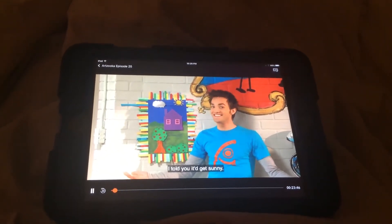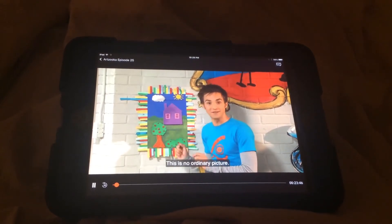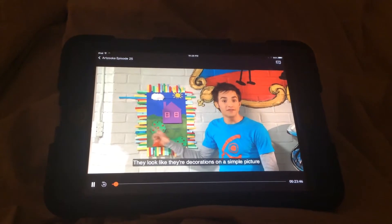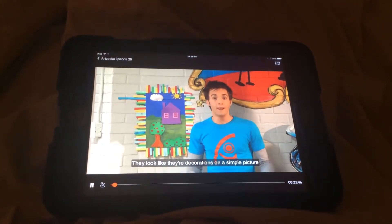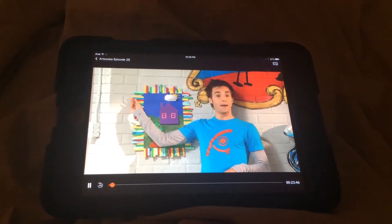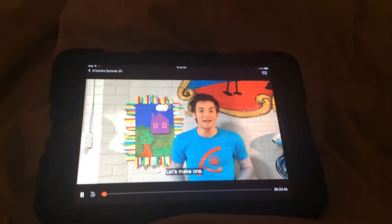I told you, Kid Sonny, this is no ordinary picture. And these are no ordinary tabs. They look like they're decorations on a simple picture, but they're not just decorations. This one moves. Let's make one.